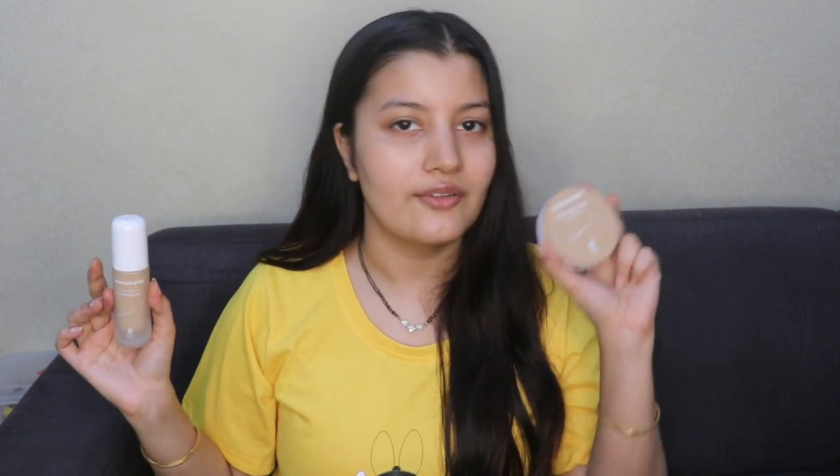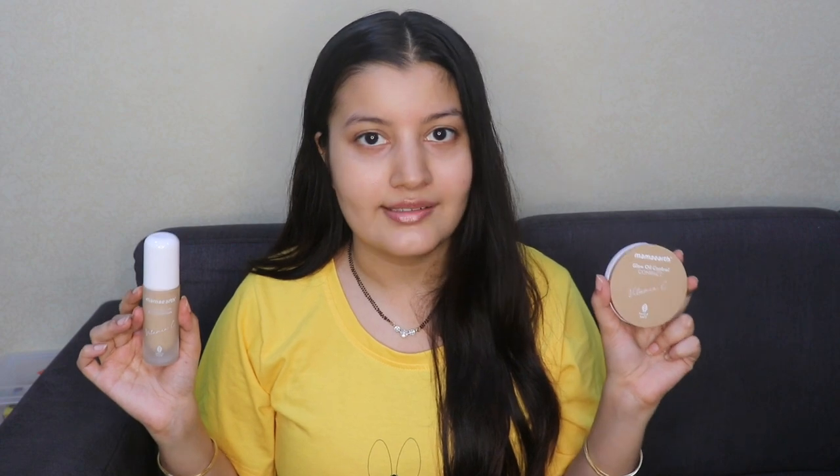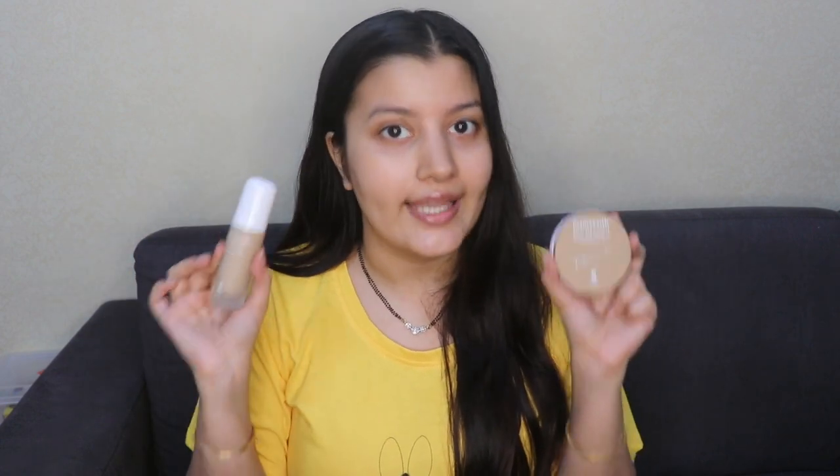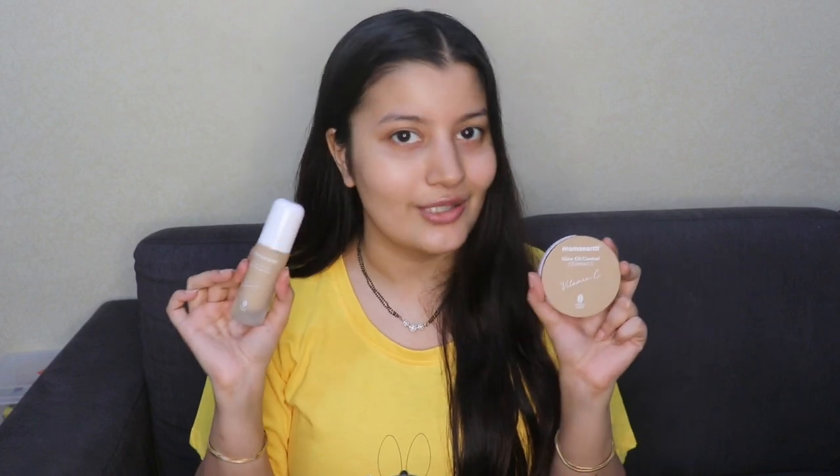I've used both of these products individually — I've used the foundation and set it with another powder, and I've used the compact powder on its own — but I've never used a combination of both together on my skin, and that's exactly what I'm going to be doing today. Individually, the foundation is actually one of the best foundations I've ever used and I cannot stop using it.